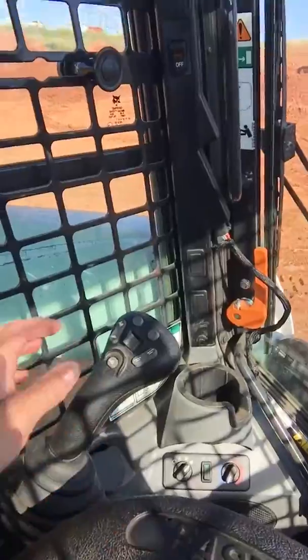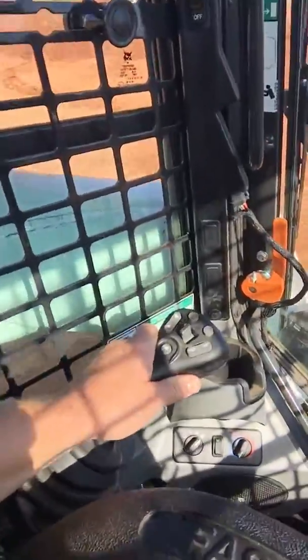Hello, Freddie at Bobcat. Right now I am in a Bobcat T740 and we're going to check the joystick response in this track machine. We're wide open. Joystick. Let's turn.